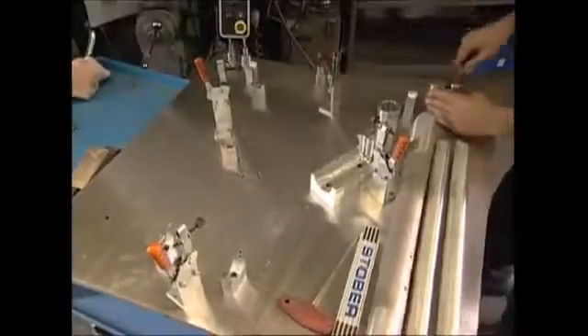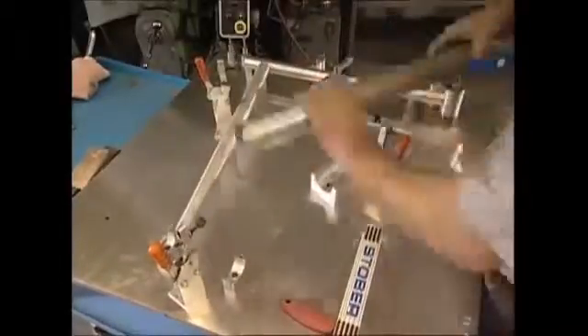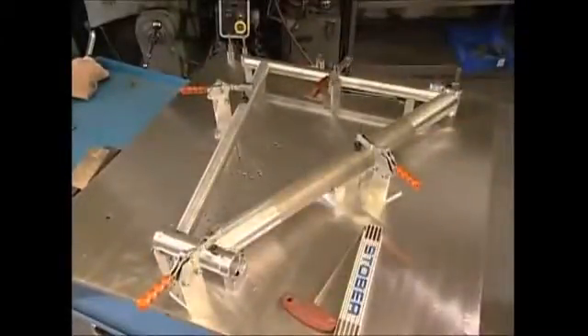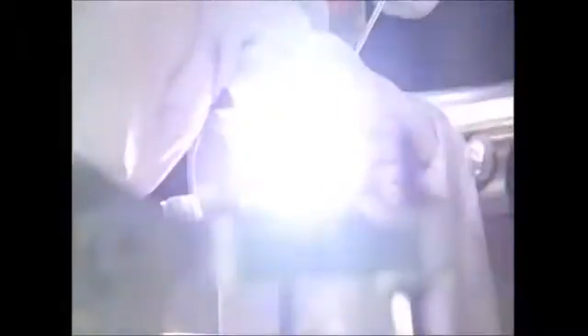Once all the tubes have been cut and drilled, the frame is assembled on a jig bench, held into shape by brackets. Then they can weld it together. A steel welding rod is heated and becomes molten at the point of contact, forming an incredibly strong bond that will help the bike endure the huge stresses that'll be exerted on it.